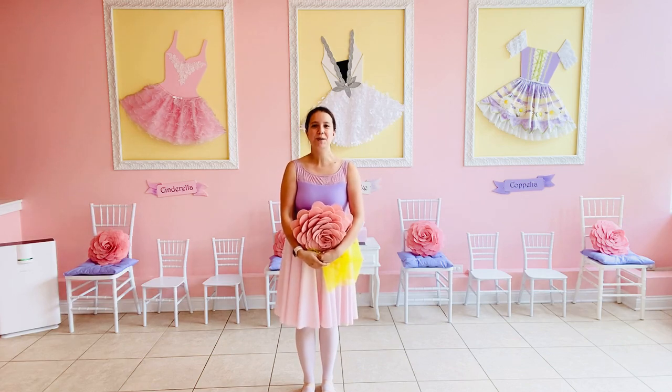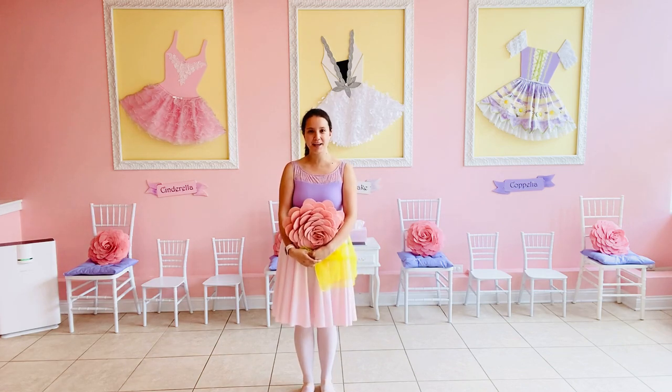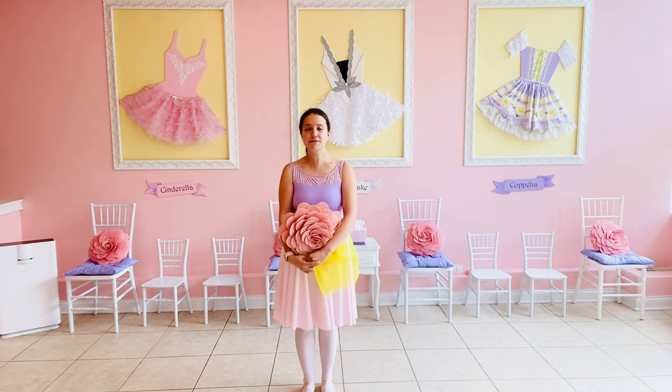Hi dancers! Ms. Taylor here for today's ballet break called the Bumblebee Freeze Dance.